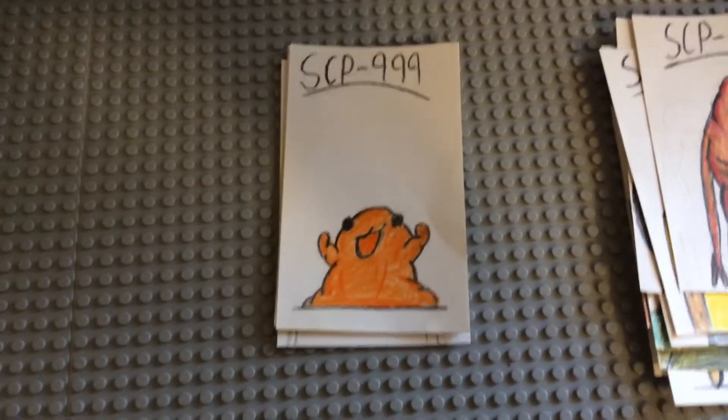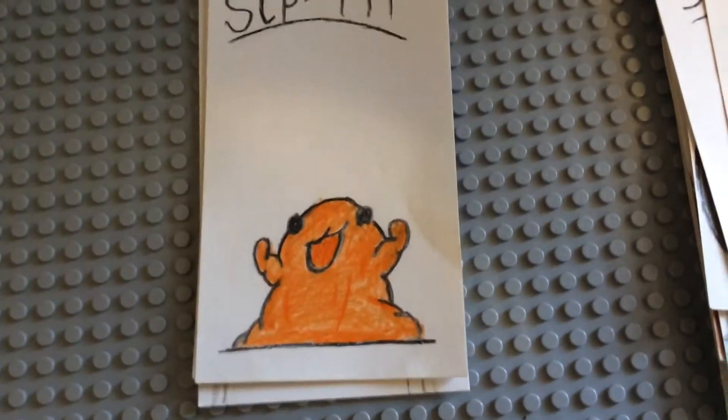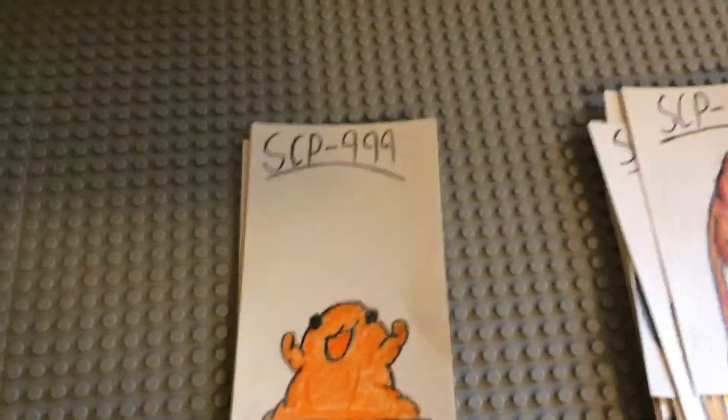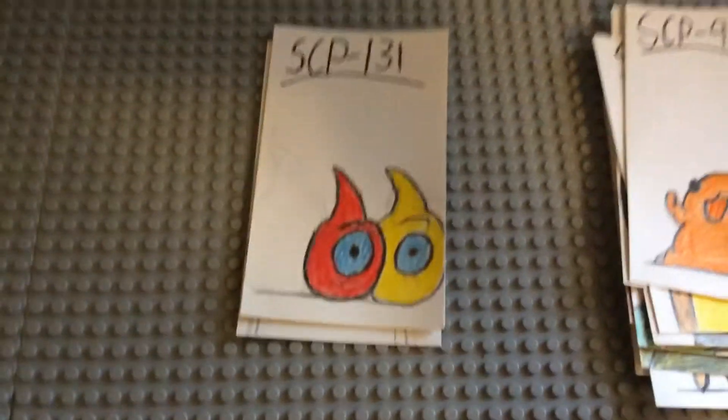SCP-999 — I'm very happy with 999. I made it as nice and cute as possible; it has little dot eyes. I like how I made it do this little arm pose that makes it look like it's either reaching out or just showing off. It's funny — I really like how I did 999.